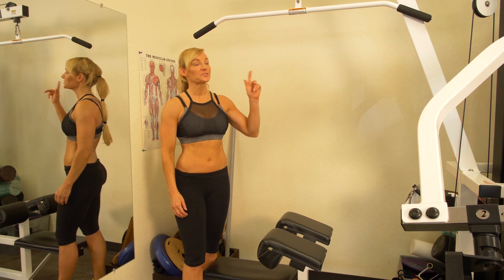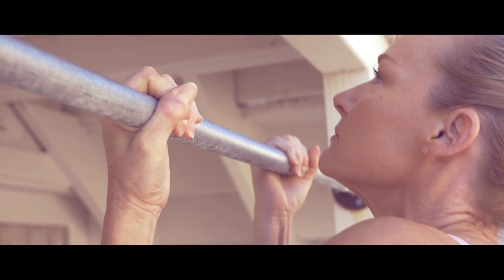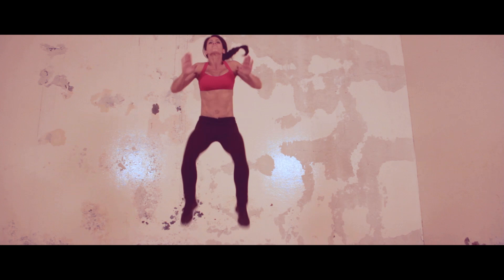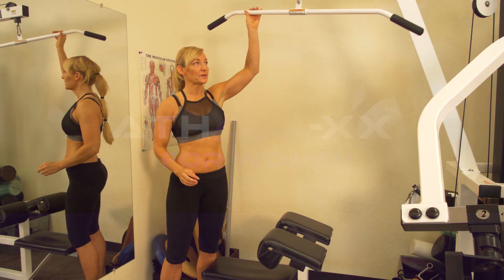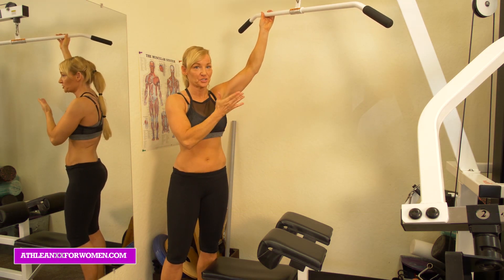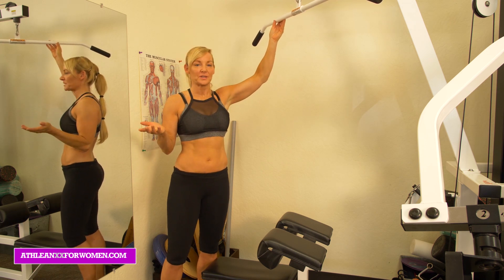Hey guys! Today I'm going to teach you how to use the lat pull-down machine. We're going to be learning how to use the lat pull-down machine if you've never used it in your gym. It actually tends to be the most popular machine in the gym — every time I try to use it, everybody's on it because it does really great stuff.